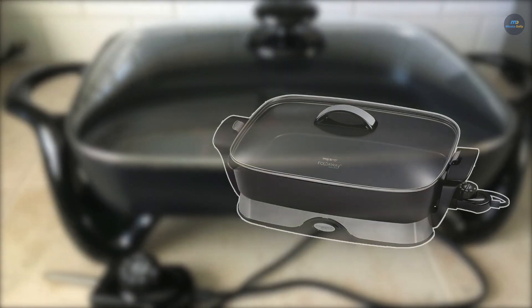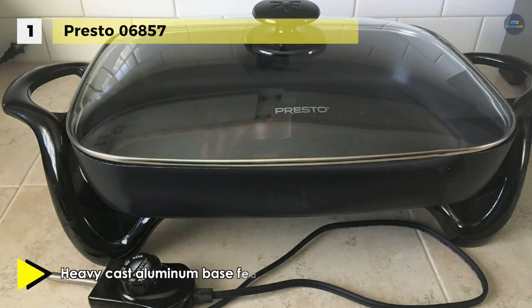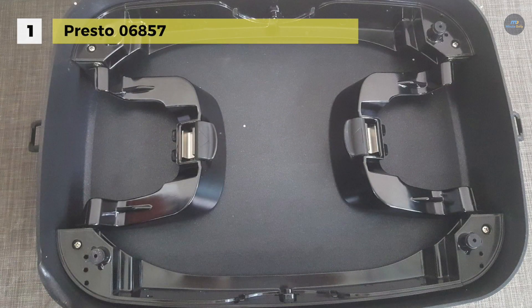Holding the first place among the best electric skillets, we have the Presto 06857. It has a massive cast aluminum base that features a deluxe non-stick surface inside and out. The skillet pan and cover are dishwasher safe with the heat control removed. It has a built-in spout for pouring liquids from the skillet, which also doubles as a spoon and spatula holder when cooking and serving.